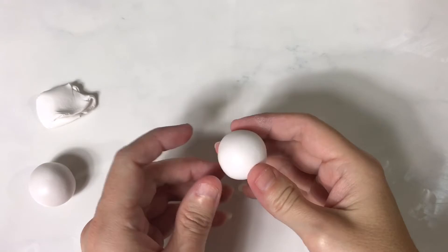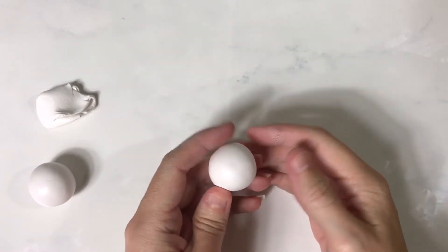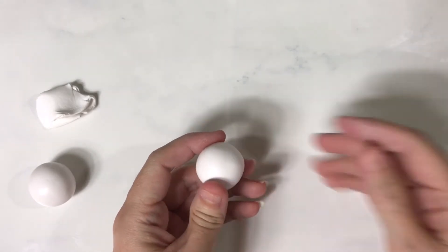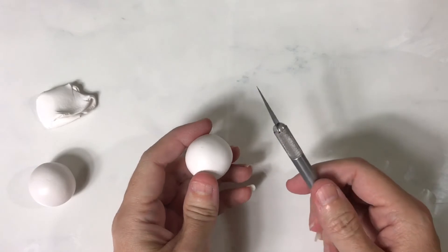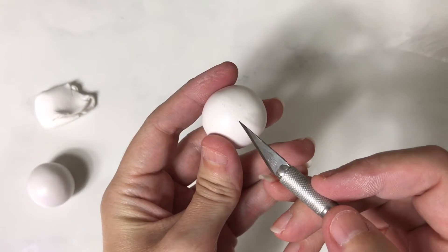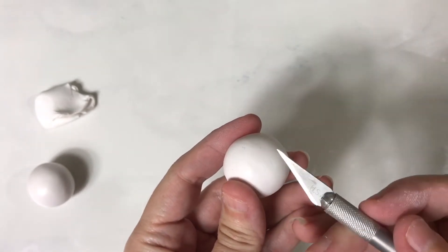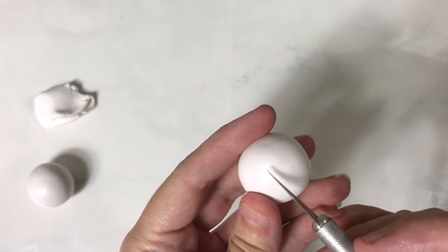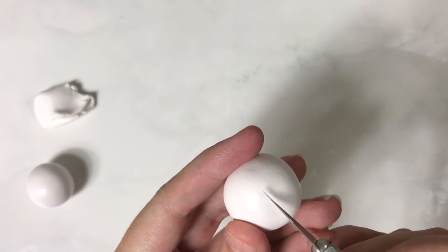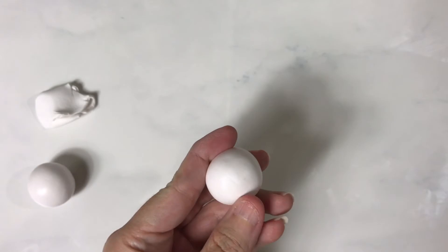Today I'm going to show you how to clean lint off of whatever project you're working on with polymer clay. There are a few ways to do it. You can take an exacto knife, find the little piece of lint you want to remove, and scrape at it ever so lightly, then just smooth it back over to get rid of those little spots.